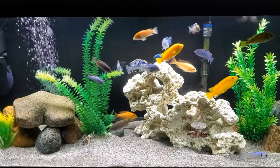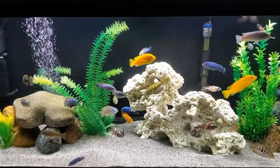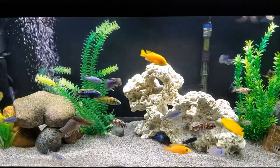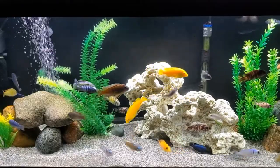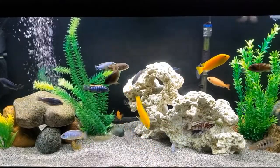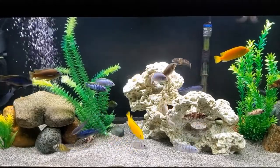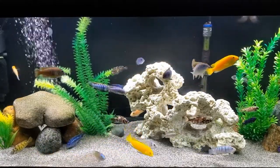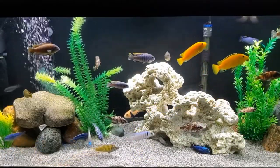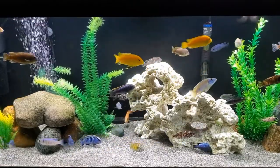Cichlids are very alert and know immediately if there's an imposter in their midst. For this reason, I add new fish on water change day. There's so much going on — the water removal, scape changes, vacuuming and everything else involved — they don't even care about the new fish. This gives the new additions a little time to check out their new home before becoming the attraction. Introducing new fish at this time, when new territories are formed, puts them on a more even footing with the other cichlids in the community. Your chance of success is multiplied.